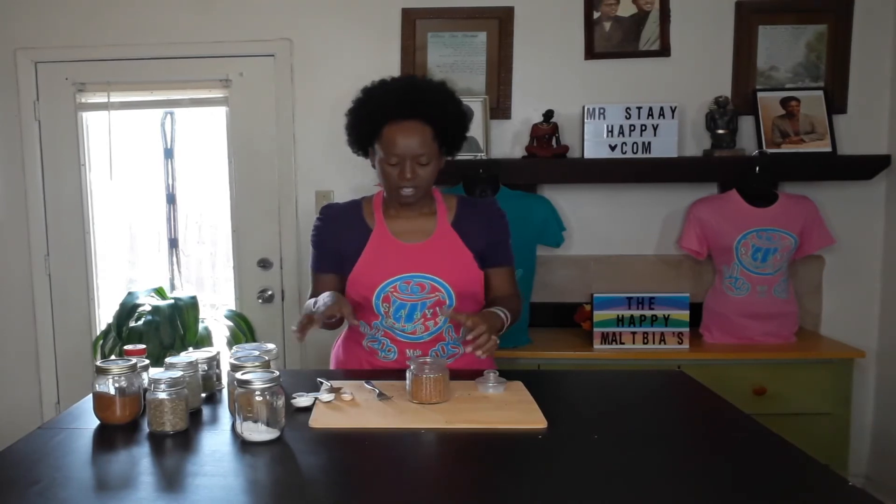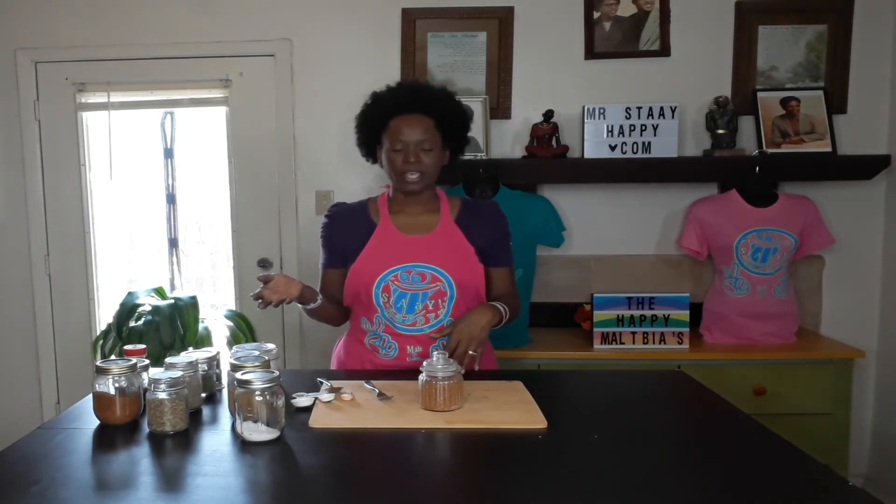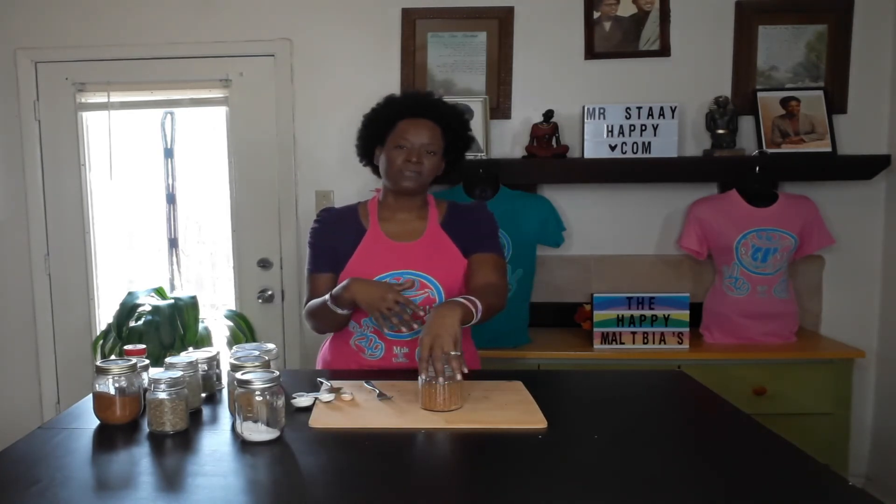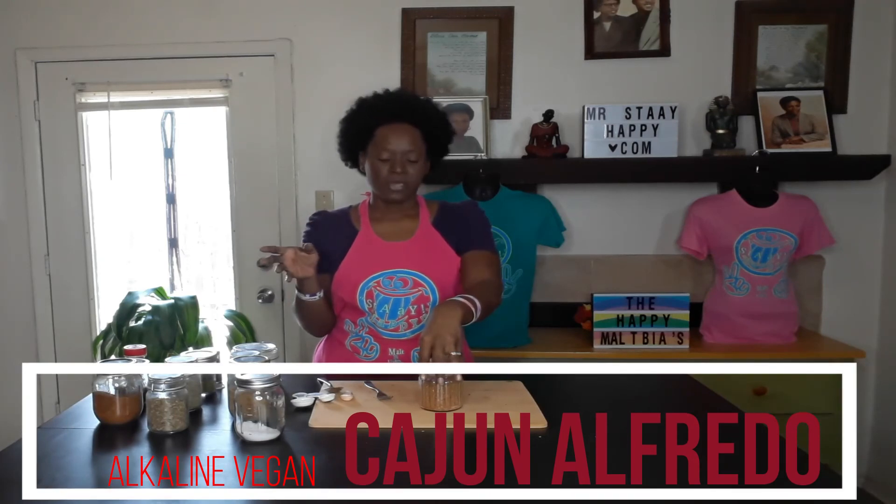This is my alkaline Cajun seasoning — I hope this helps you guys. You can put it in your pantry and use it for whatever you need, whether you're making crab boils, any kind of Cajun or Creole dishes. You can substitute this now for those store seasonings. I'm going to be using this in the next couple of days to make a Cajun chicken Alfredo. If you want to see that recipe, make sure you subscribe and hit the notification bell, give me the likes, and stay tuned. Until next time, stay happy.